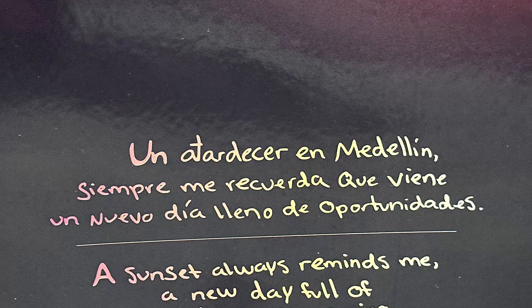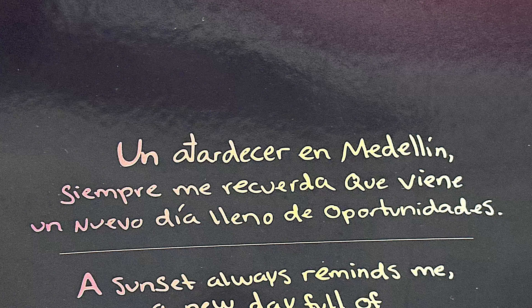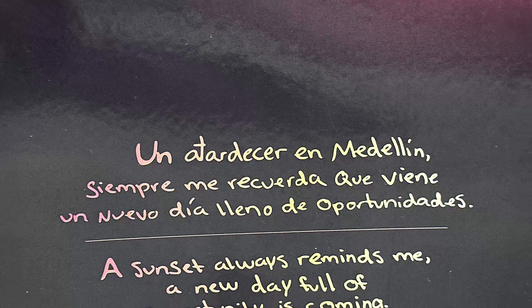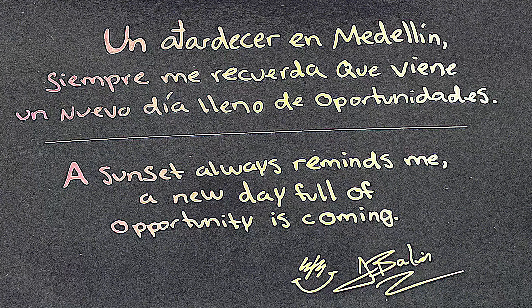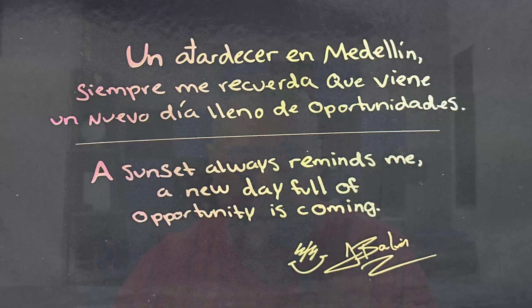There's writing at the bottom of the box in Spanish and English. The Spanish reads: 'Un atardecer en Medellín siempre me recuerda que viene un nuevo día lleno de oportunidad.' The English translation says 'A sunset always reminds me a new day full of opportunity is coming' — they actually omitted 'in Medellín' from the translation. Basically, the whole theme of this shoe is a sunset over Medellín.